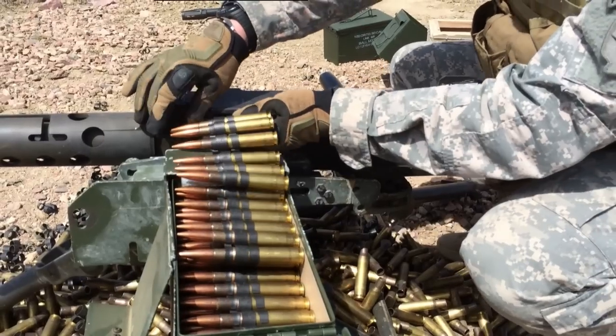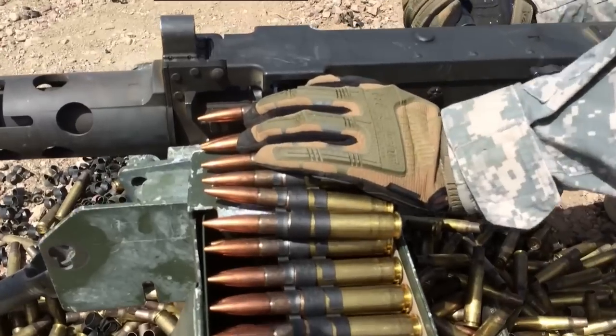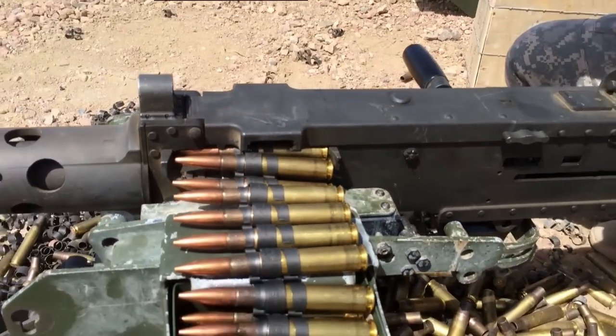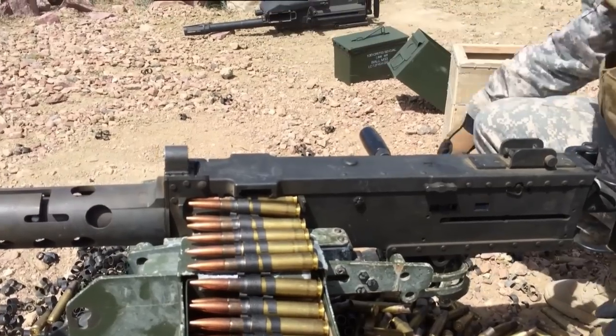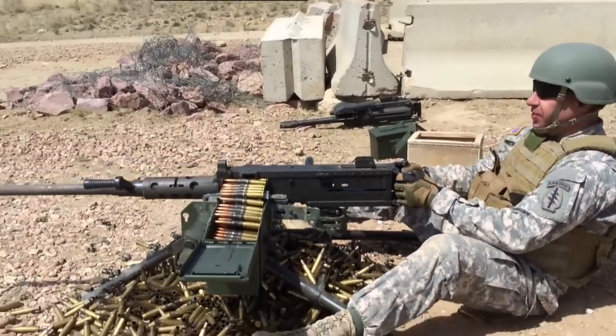50 cal, stick it in right there, all the rounds. Rack it back, rack it back again, third time. When the link comes out, you're good. Then you're ready to fire, safe to fire.